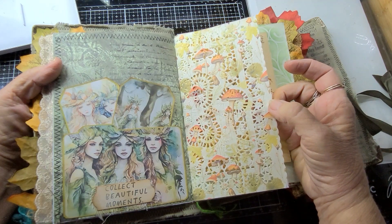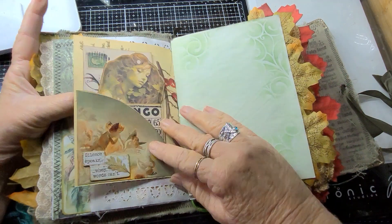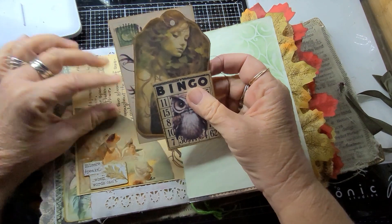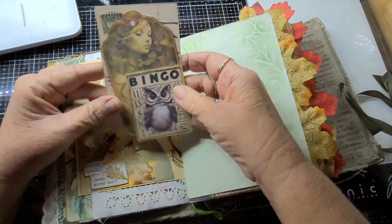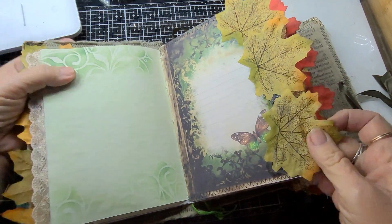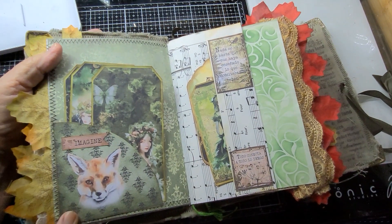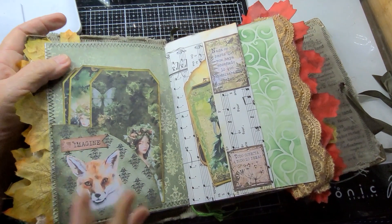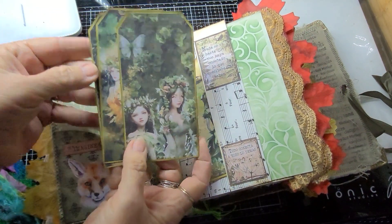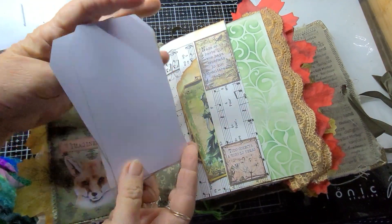More tags from the kit, and then a friend of mine gifted me a printed paper doily — one of the square ones. There's some Edith Holden paper and another pocket. More leaves on the side pages, here's another pocket from the kit, more beautiful tags from the kit which I've just inked around, and they can be written on the back.